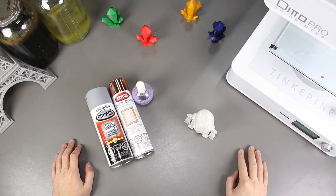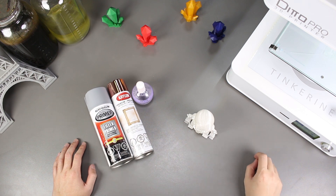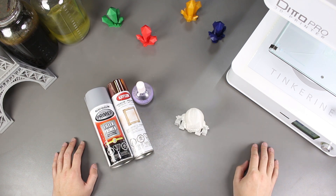Welcome to another episode of Tinkering Experiments. In this episode, we will be post-processing this 3D printed PLA object and then finishing it with a metallic paint.